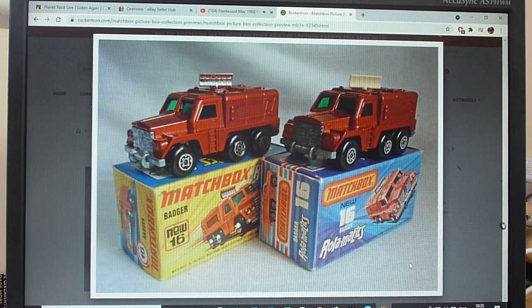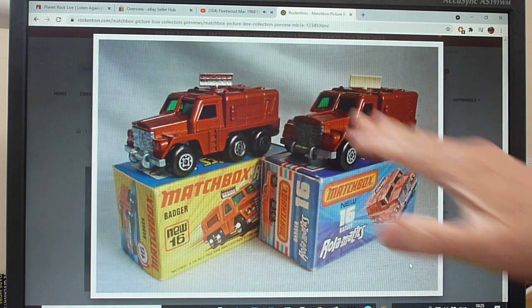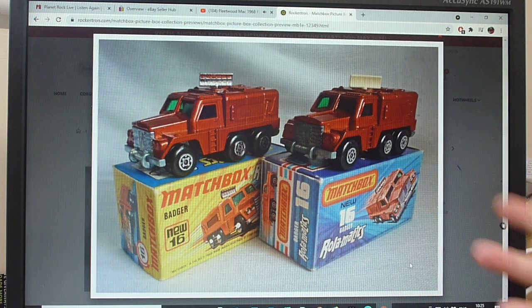So here we are - this is the 16E, the fifth model in the range. For me, not my favourite Matchbox model. Funny enough, this one I had when I was a kid. It also came in a military assault gift set as well, and you will get it in a military design, seen in twin packs and the assault set as well.